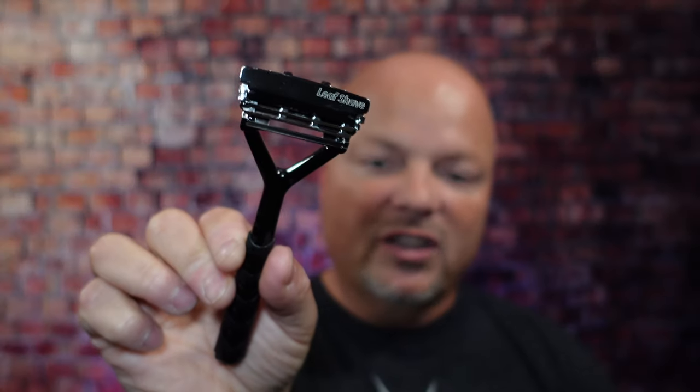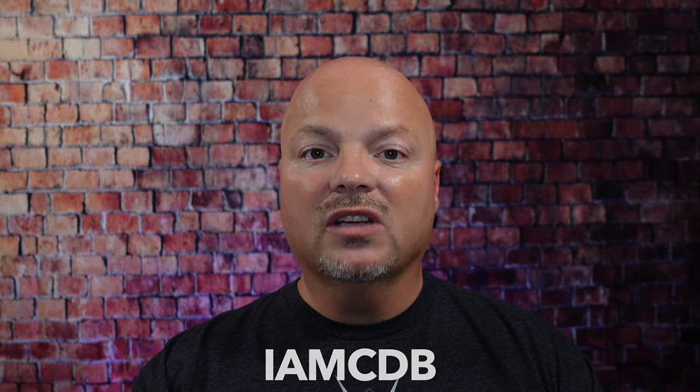As always, before we get into the content, a word from our sponsor, Leaf. This video is brought to you by our good friends at Leaf, and you know I love Leaf products. I love using the Leaf, which you've seen me use many, many times on the channel. I also love using the Twig. If you'd like to save 5%, use discount code IMCDB and save 5% while shopping with the good folks at Leaf. And now, back to the video.